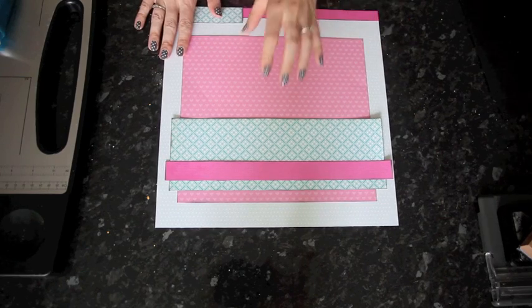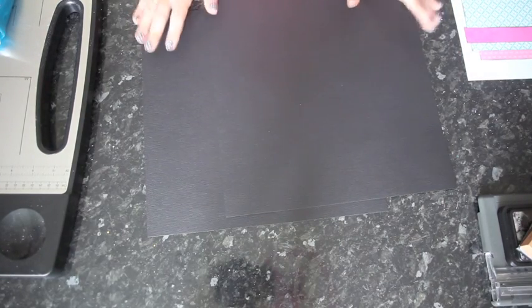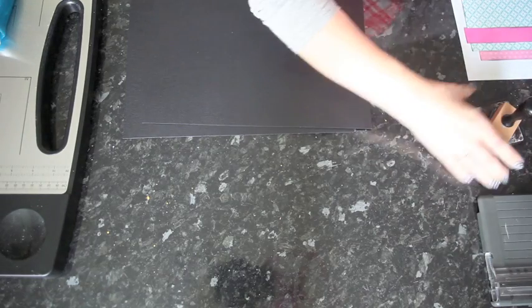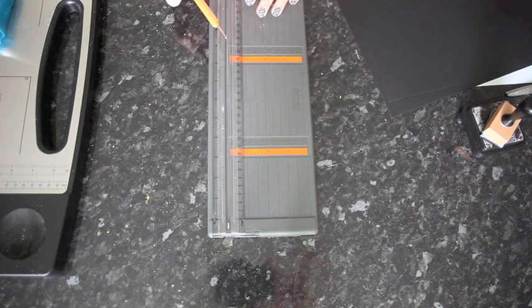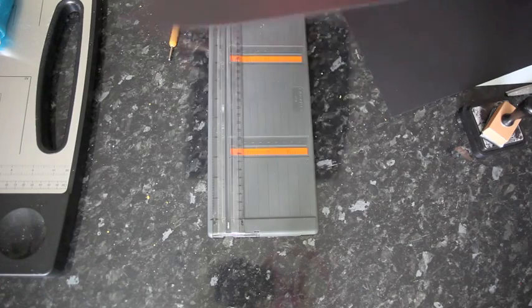That's the base of the layout with the patterned paper. Now I'm going to set this aside to work on the accordion pieces. For that you're going to need two sheets of the same color of cardstock, and also a way to fold or score the paper. I'm going to use a small trimmer with a stylus — you can get a scoring blade that fits into your trimmer, but I find the stylus works just as easy and I tend not to lose it. So we're going to go ahead and make the accordion. Our photos are 4x6.